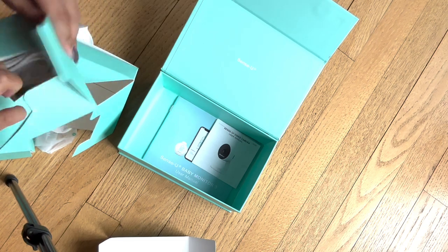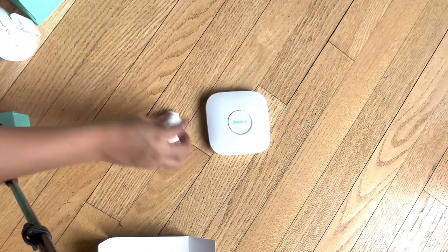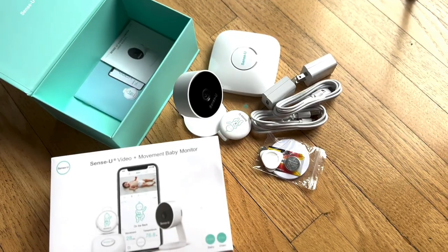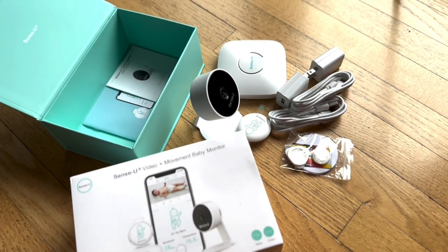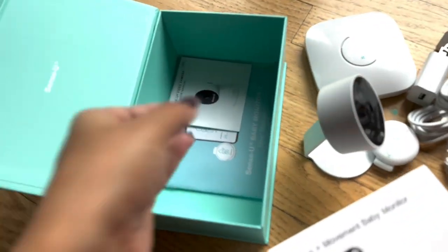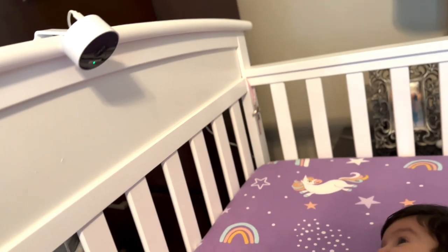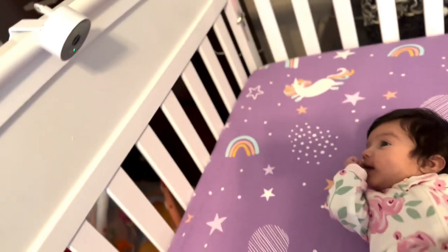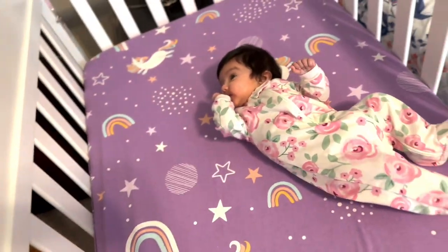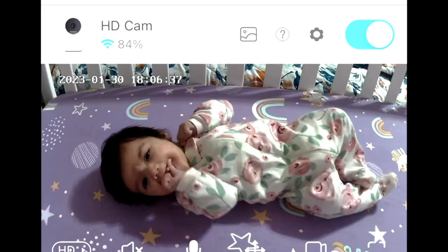It also comes with all the chargers and plugins required to operate these devices. Here is an overview of everything you get in this set — it also has extra batteries and plugs, you are all set. I love how easy this is to set up, not at all complicated. Here are all the instructions, and here I am done setting up — it took me barely a couple of minutes. Azara actually likes looking at it, and I like looking at Azara with the help of this HD camera.